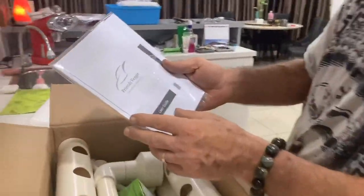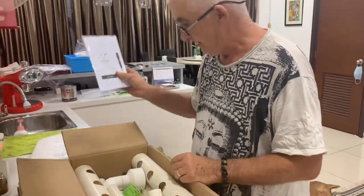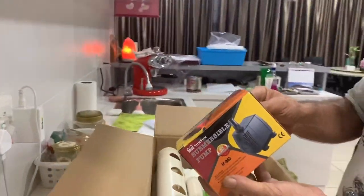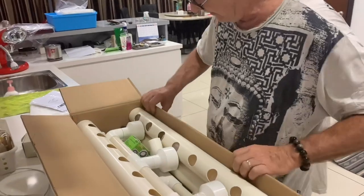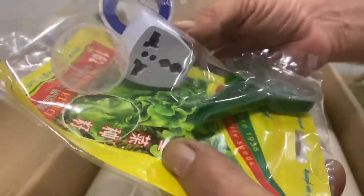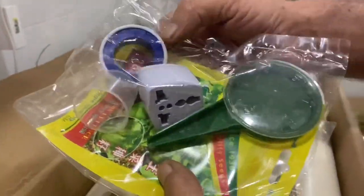Here's the veggie hydroponics user guide, so that should tell us all we need to know - hopefully the basic knowledge for starting a system. We've got a submersible pump - a Chinese submersible pump - which will go into the water and circulate the water from the blue tank. They also give us some seeds, a little seed counter, an adapter, a power adapter, a very small measuring cup, and Teflon tape.